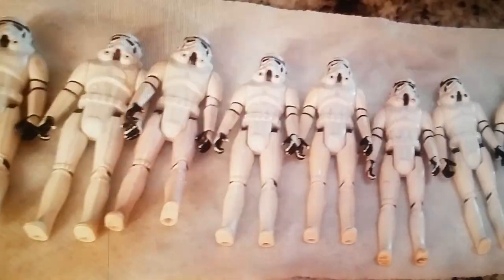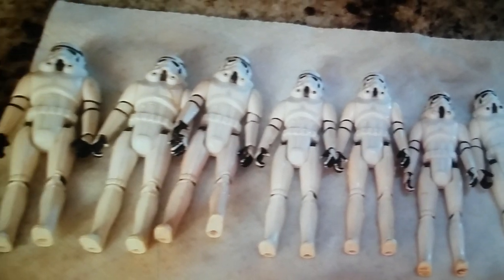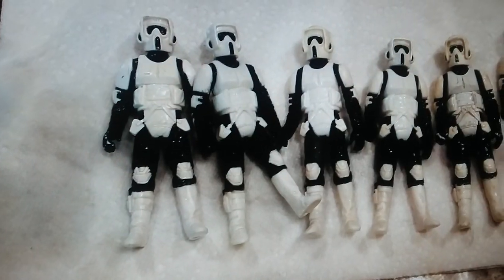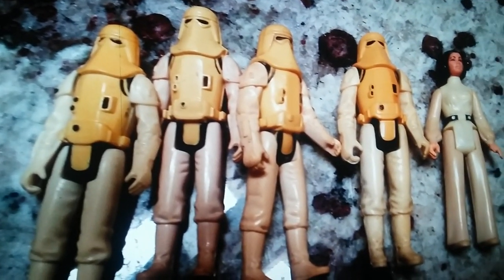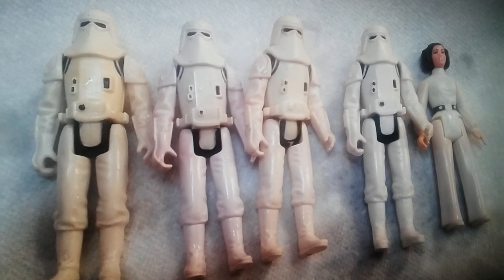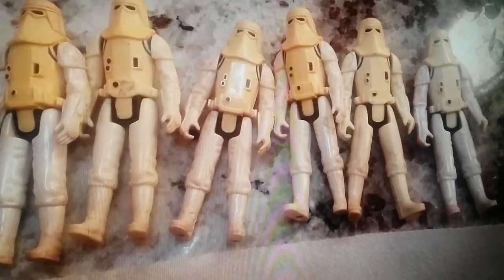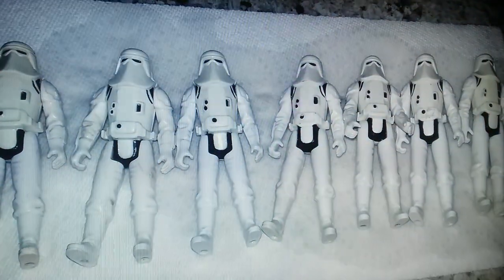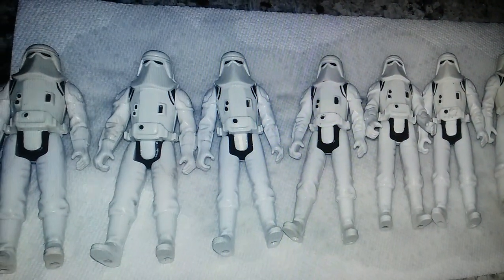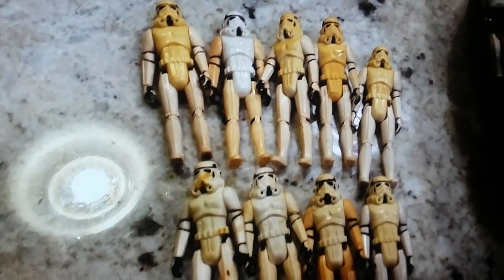Here's some scout troopers before they went in, and there's the scout troopers after they came out. Here's a batch of them before they went in, and there's a batch when they came out. It just depends on how long you leave them in there to see the results — the longer you leave them in, the better the results. At least that's what I found.